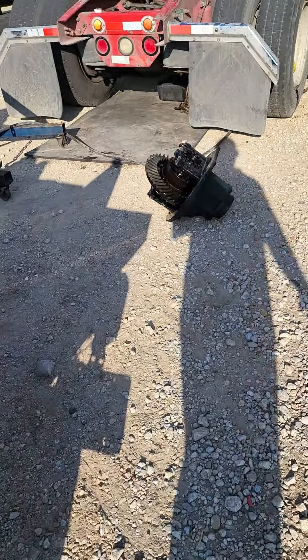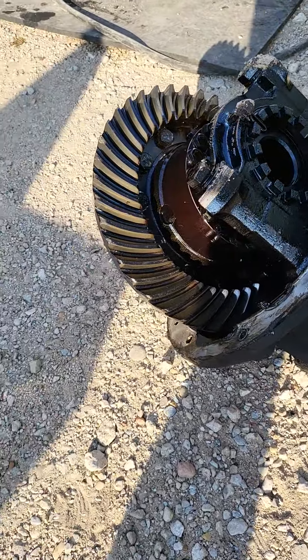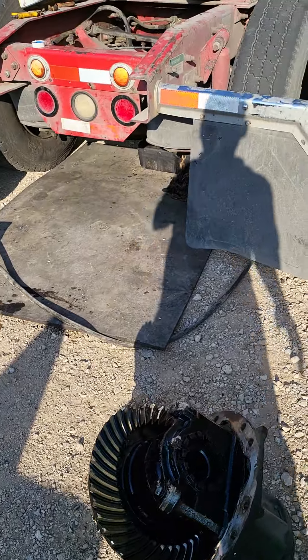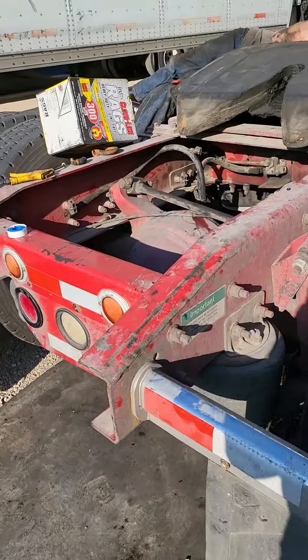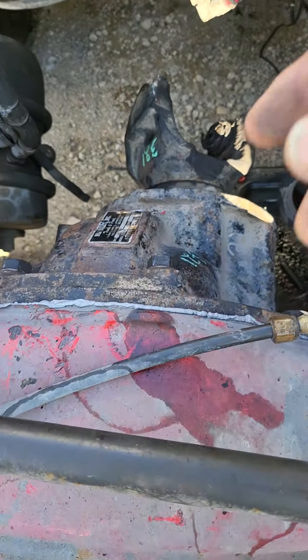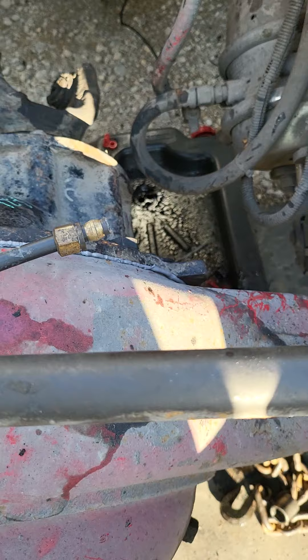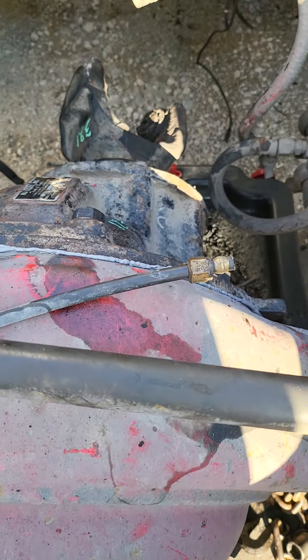I'll actually show you what a third member is. One of the places wanted almost fifteen hundred dollars for a used one. This right here is the third member — it goes into the rear end. This is the differential, and this is the one we just put in. Yes, it is expensive.